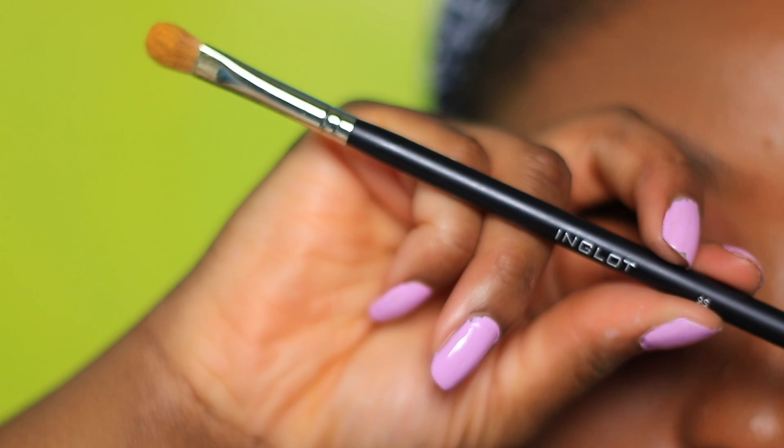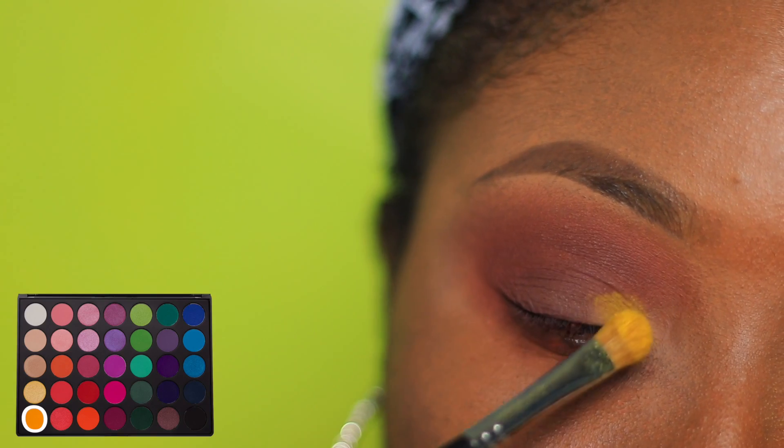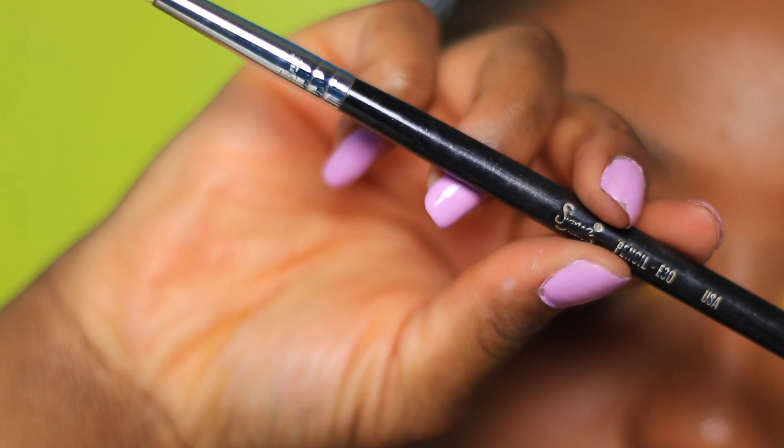All other colors are from the Morphe 35B palette. This palette is very affordable, however the fallout is ridiculous. I'm packing on that mustard yellow color and I did dampen the brush a little bit to help get the color to pick up better.